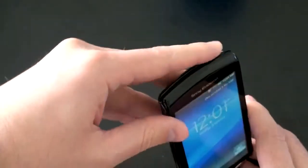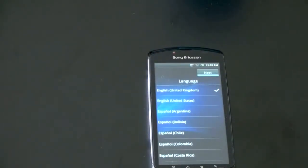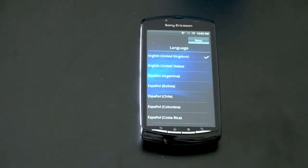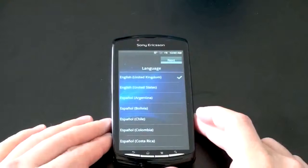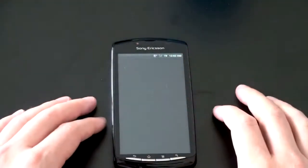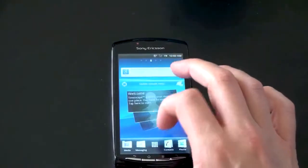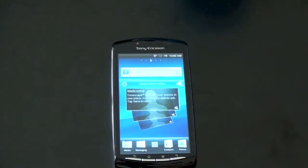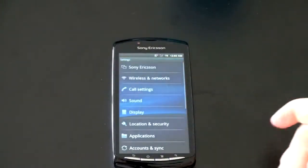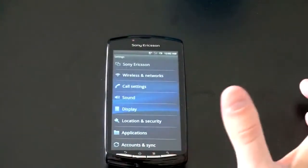Let me go ahead and unlock this guy and take a quick look at the operating system. If you hear some noise in the background as I'm filming, I apologize — there's construction going on all day and I didn't want to wait to get this video up. Let's go with English, U.S., and hit next. You only have to do the setup presumably once. I don't have a SIM card in there but it seems it's going to let me into the operating system. And we've got Sony Ericsson's custom interface here. You can see that sort of white color that shows up in Gingerbread.